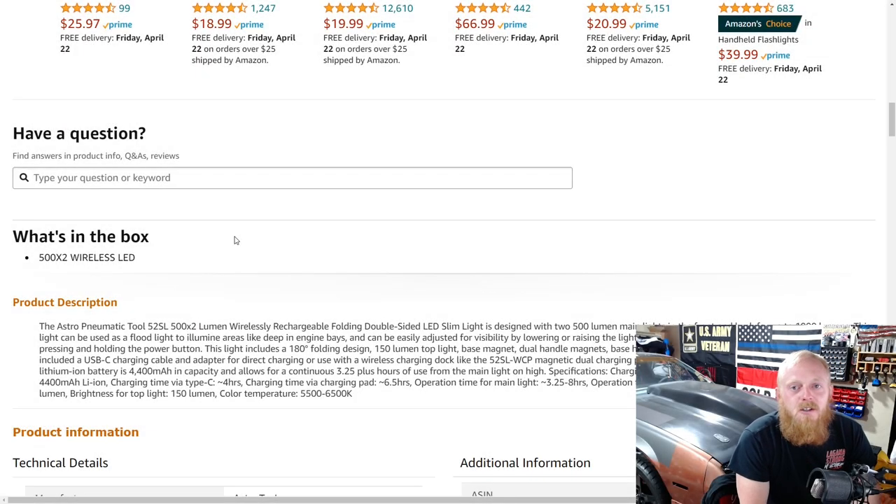Hey YouTubers, welcome back to Tony the Technician channel. Today we're going back into the Amazon tool deals and looking at some of the tools I found for this week. I really hope you guys enjoy. I will have these tools and many other tools that I suggest linked down in the description underneath the tools and 'tools continued' link if you guys are interested.